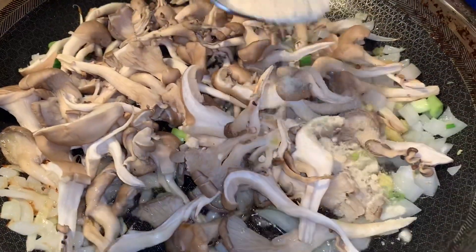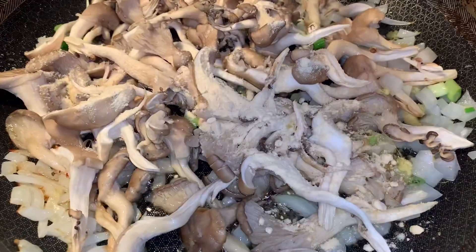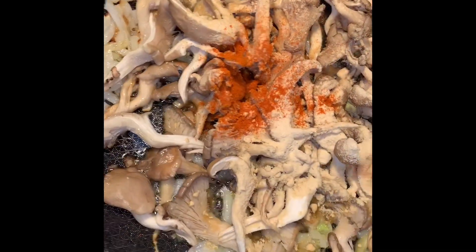You're going to add two teaspoons of onion powder, some oregano, cayenne, sea salt, dill, and oregano. I'm going to put the exact measurements in the description box, so don't wait on that. Look at how delicious that's looking already.